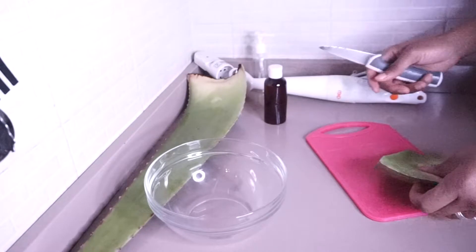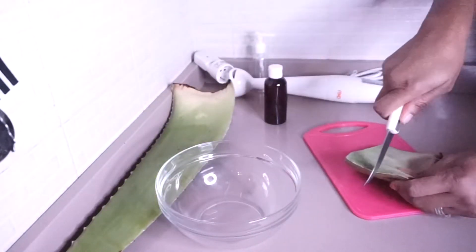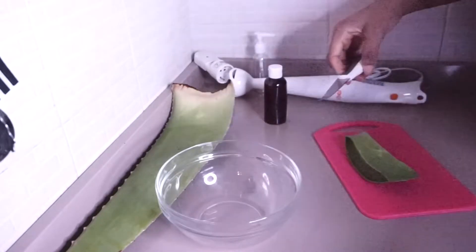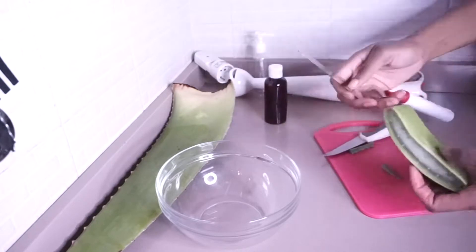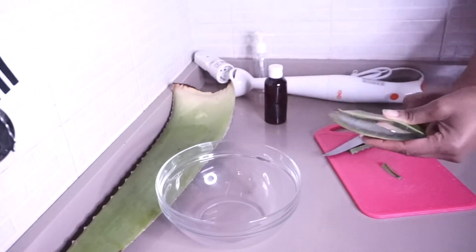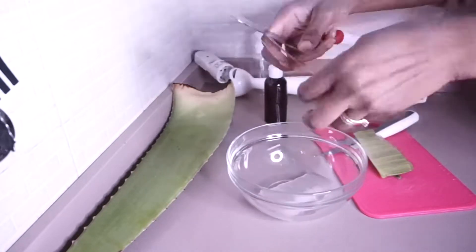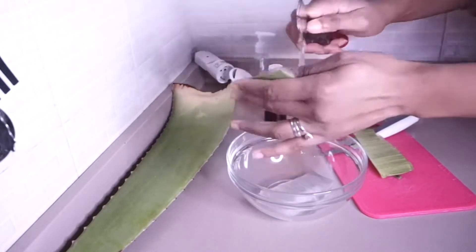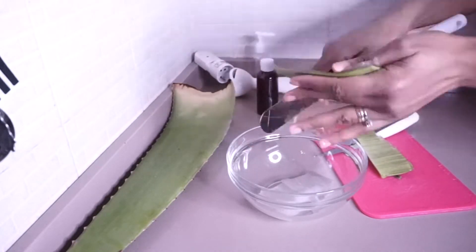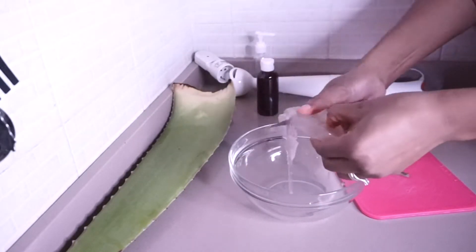The ingredients we're going to be using are aloe vera. I love aloe vera because it has helped me with my damaged hair and helped me a lot in regrowing my hair. So I'm going to cut a piece, peel off the skin because we're not going to need the skin — I only need the gel. After getting the gel out I'm going to cut them in cubes because I'm going to be blending them.